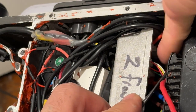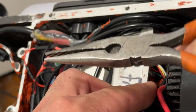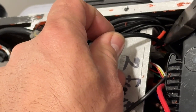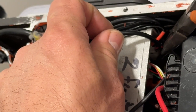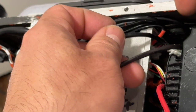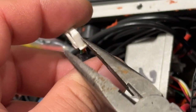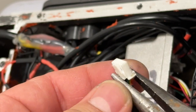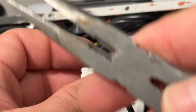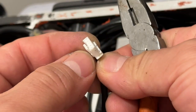My fingers are too thick to easily reach and pull the wires without risking damage to the connector, so I'm going to use a little plier. Make sure your battery is completely drained so that even if the wires touch something, nothing happens. The technique is: put the plier in, press that little clip on the side, pull a little bit, then remove the rest with your hand. Don't pull these connectors fully with the plier — just release the clip on top.